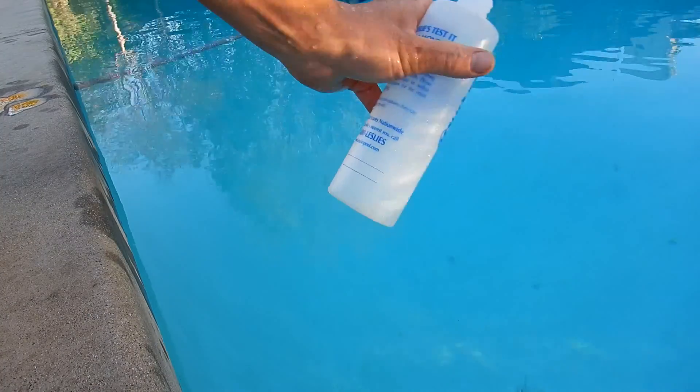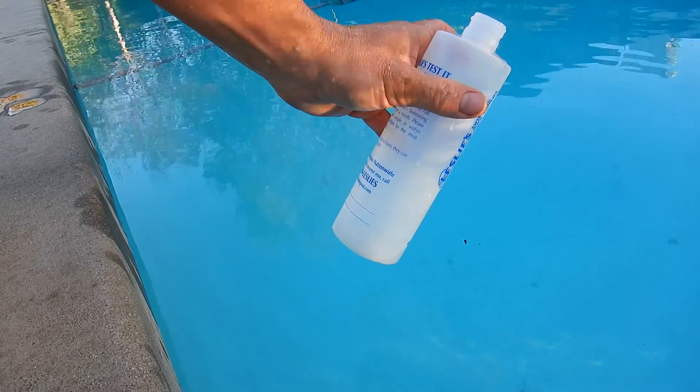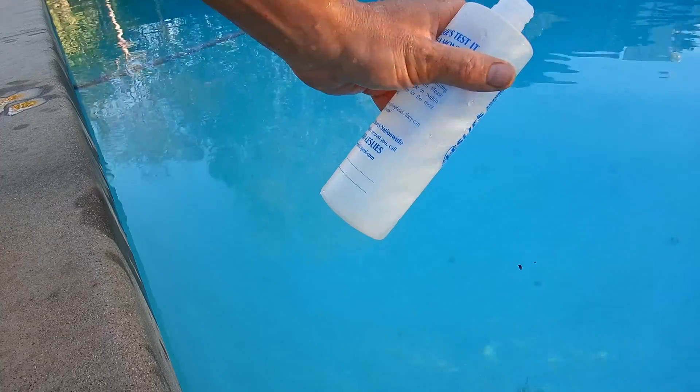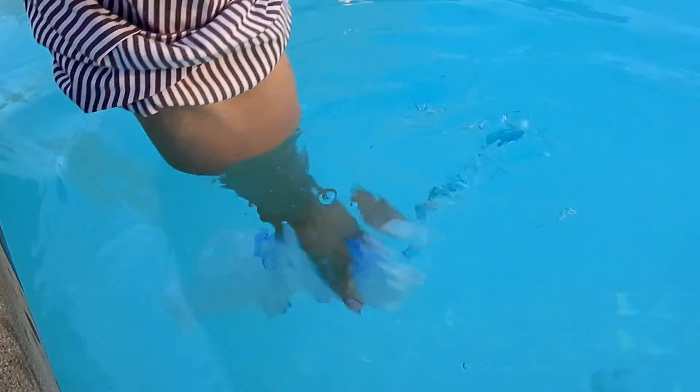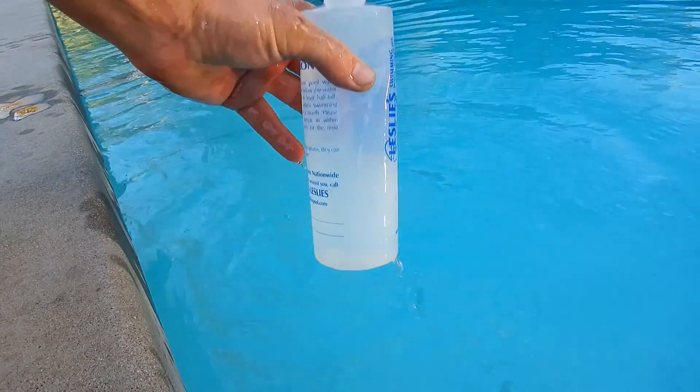For the most accurate results when you're using the Taylor test strips, you want to get the water sample 18 inches down, preferably away from a return jet with the pool running. You want to go 18 inches down.